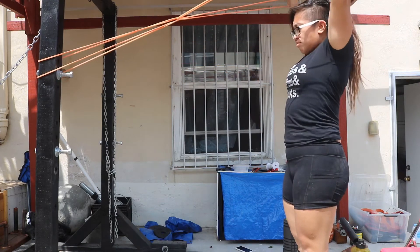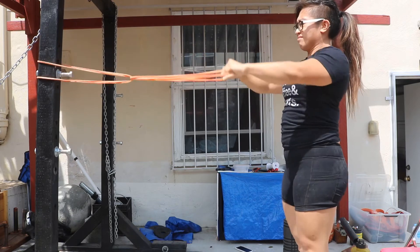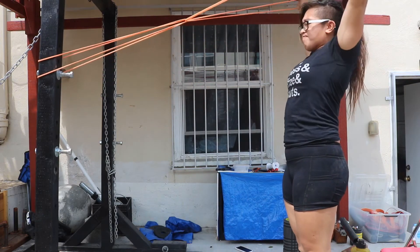Hold each rep for a split second. And then if I have you doing the IYTW, that's an I. The I is just straight up.